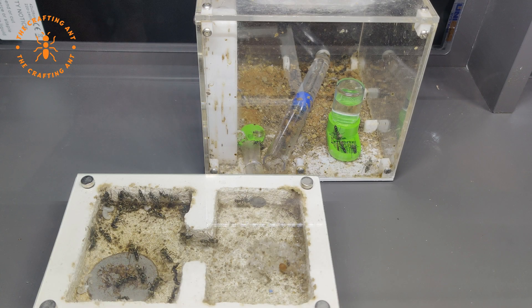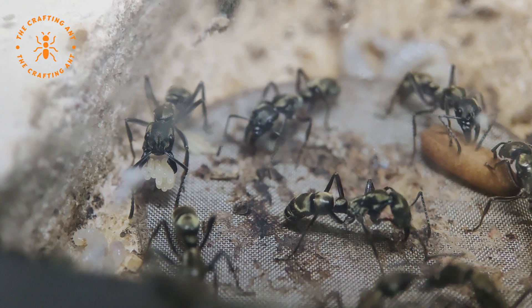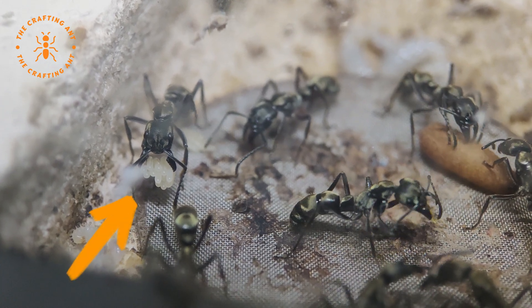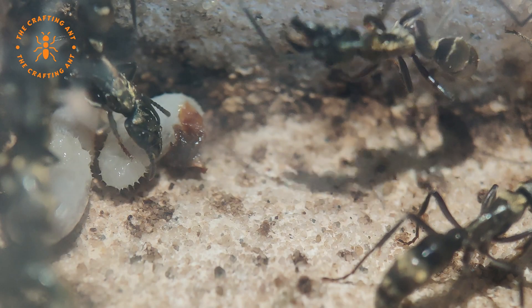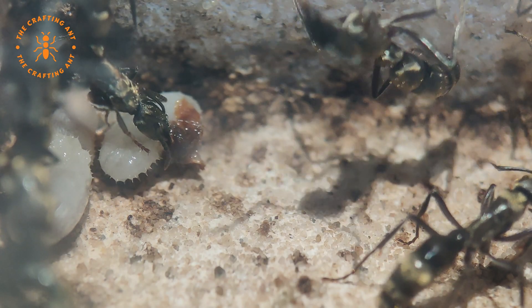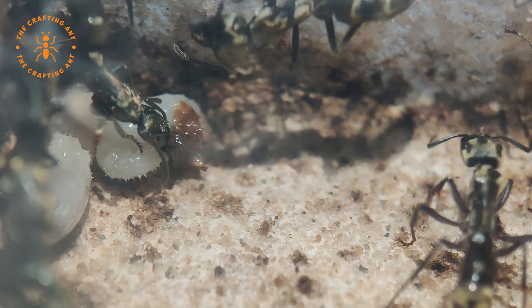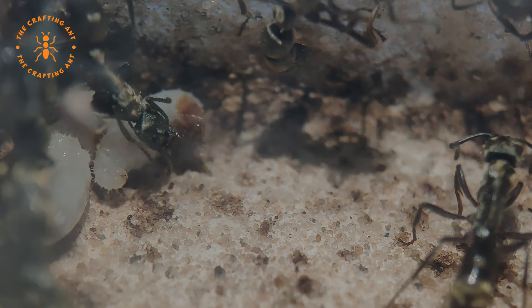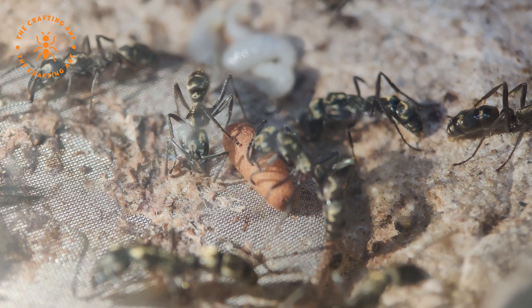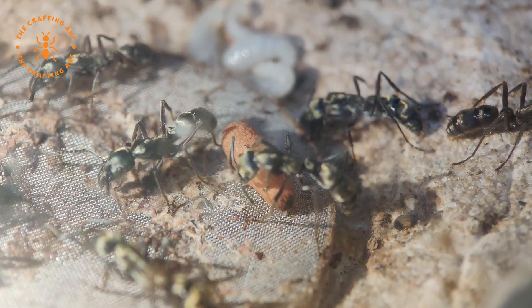There was a water tube in the outworld where they kept all the cocoons, and these beauties felt right at home. As you can see, the brood production was great. Here is a sister sharing her sugar water with her larvae sister. This cocoon is being inspected — but just look at those beautiful colors.